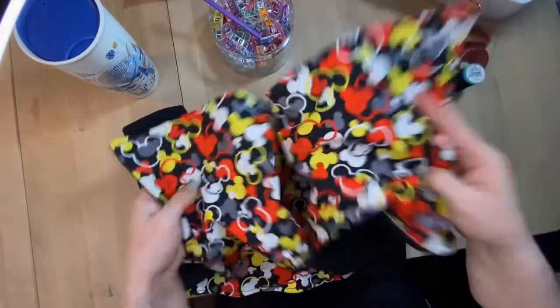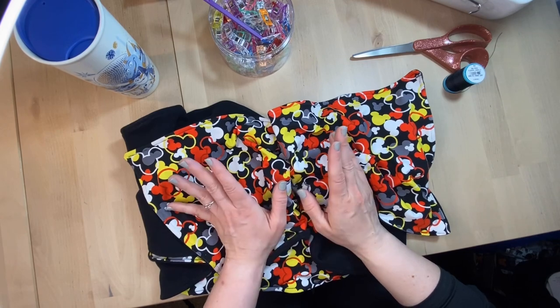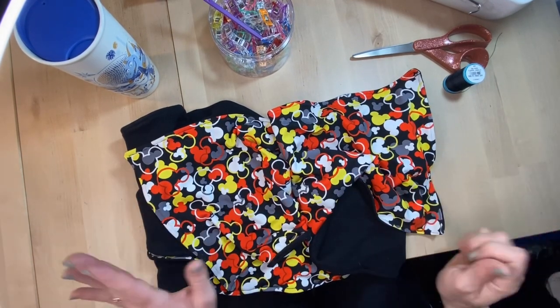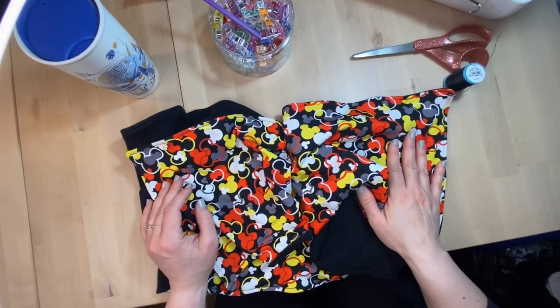This is a great project to start with. It's something simple: two pieces of fabric, four different seams, turn it out, and then we'll do some decorative topstitching on top. Let's get started.